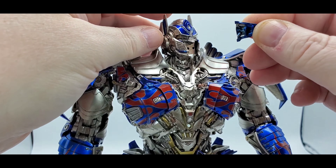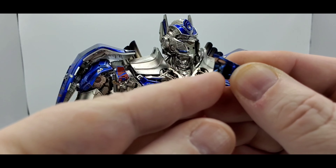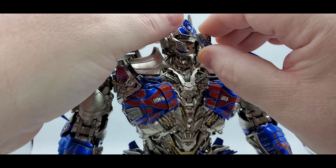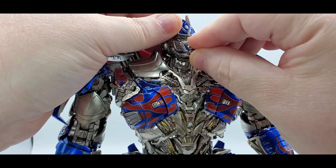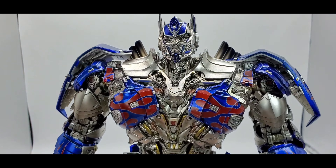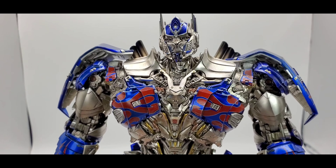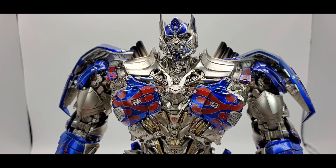If you want to switch the faceplate, just take off the mask — it's tabbed in with two little pegs — and you can peg on the mouthpiece if you want him to have a mouth. There you go: 'I am Optimus Prime.' That's another nice option.